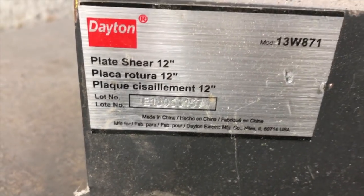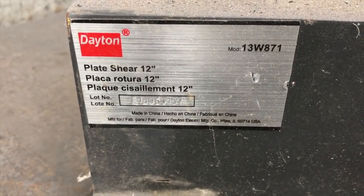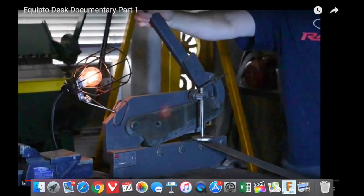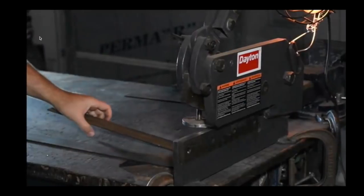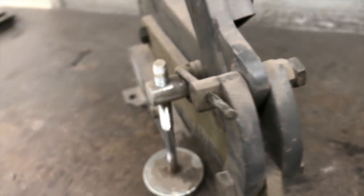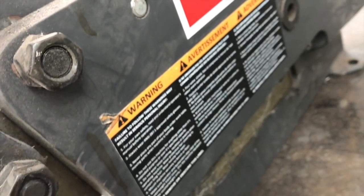You can see we've got this Dayton 12-inch shear that I bought quite a few years ago — I think about three years ago. I originally used it in some videos back when I was working out of the garage. I'm just showing you that I've had this thing for quite a while, and down here at the new shop it's just been sitting in a corner collecting dust, dirt, oil, overspray — you name it.